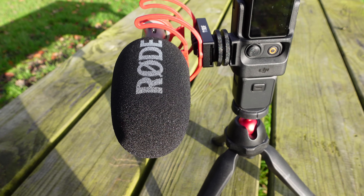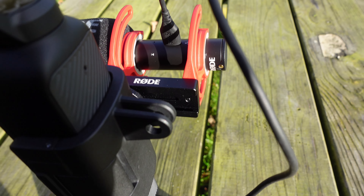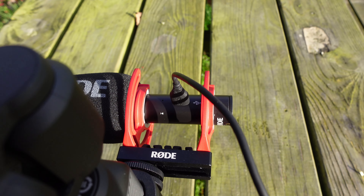The first microphone I'm looking at is the Rode VideoMic Go 2. This is a compact, lightweight shotgun microphone. It's great because it has a USB-C port and a 3.5mm audio port, making it very versatile — you can connect it to your phone, your laptop, or directly to the Pocket 3. You could even use it as a podcast microphone.